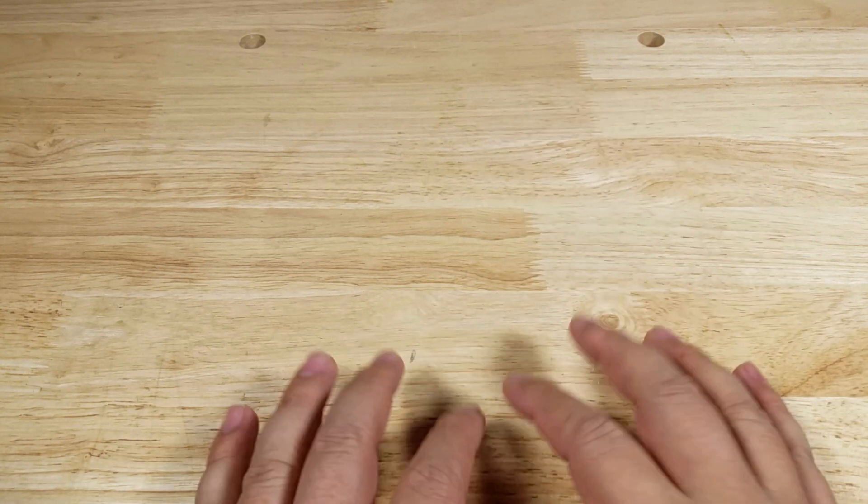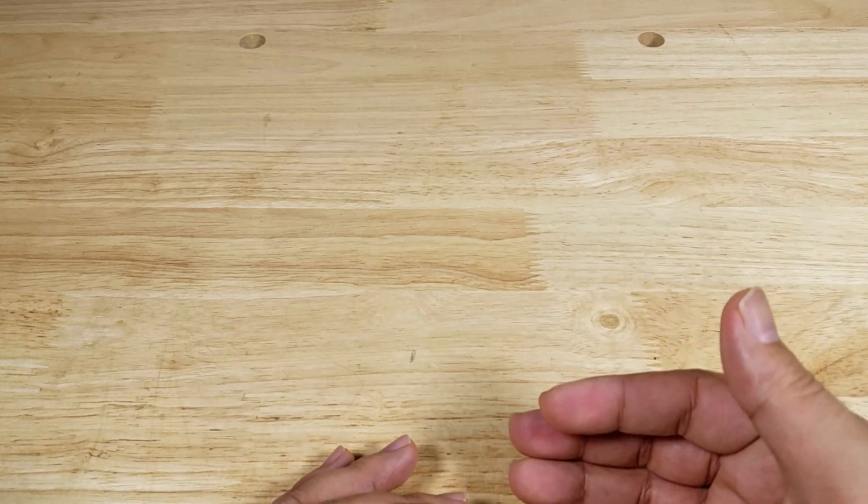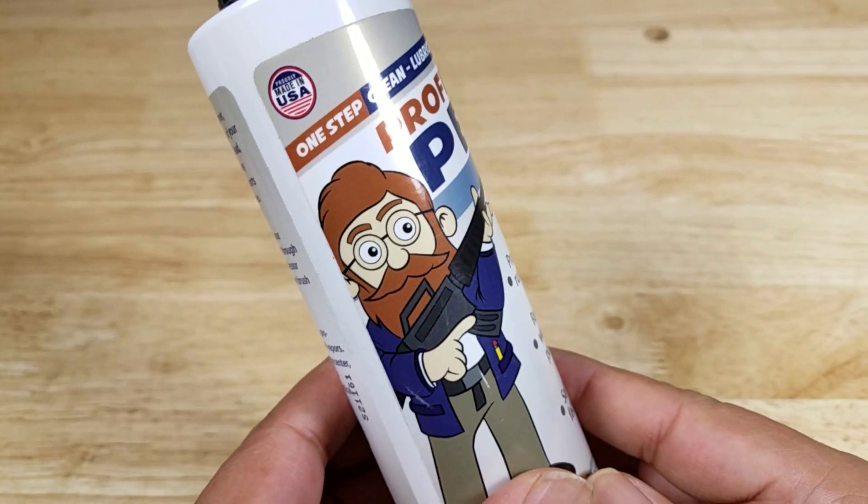Welcome back everybody. Thank you for watching another video. We got a really interesting video for you tonight — we're going to be having a look at the first plant-based all-purpose CLP gun cleaner I've ever seen, and it's by Professor Pugh.